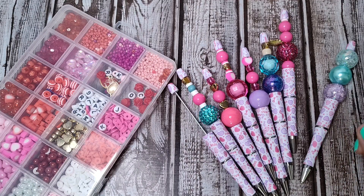Thank you for joining me today. I will see you next week with another BB Craft Project Share. Bye.